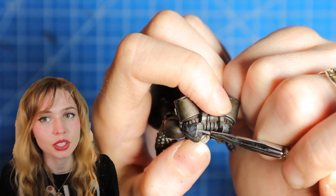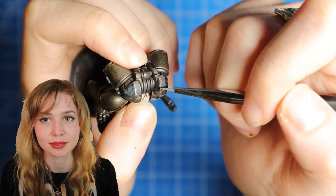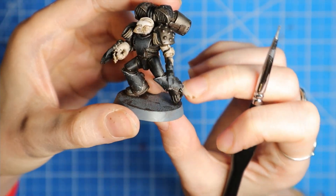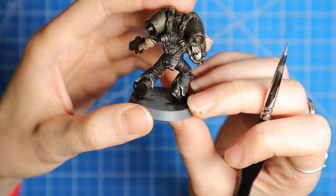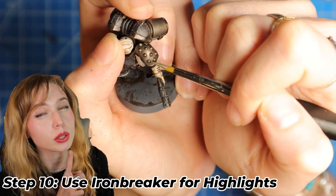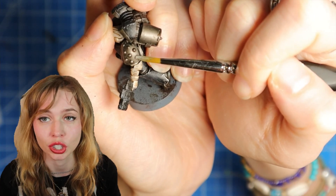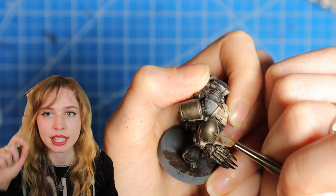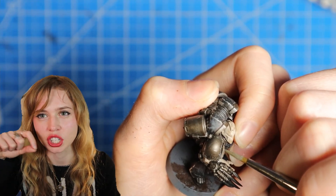It's also easier to use the side of your brush if you're struggling hitting those edges. Still using Iron Breaker, we're gonna do highlights on the metal parts that we already painted earlier. I just did areas of highlights like edges, and if you want to add a little bit of damage, just add little scratches throughout.